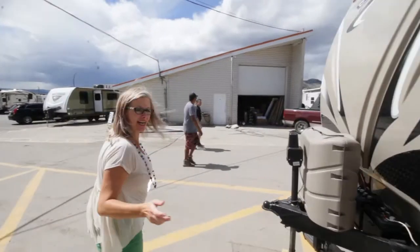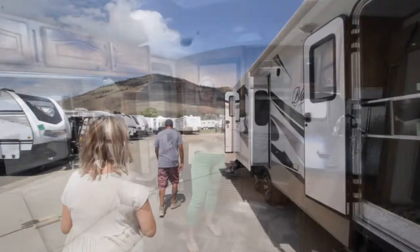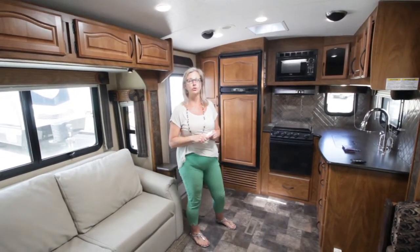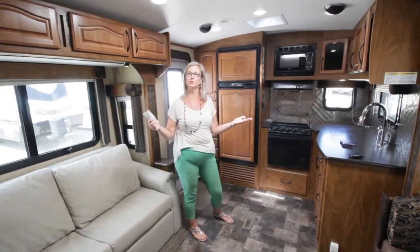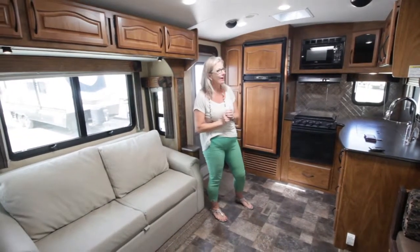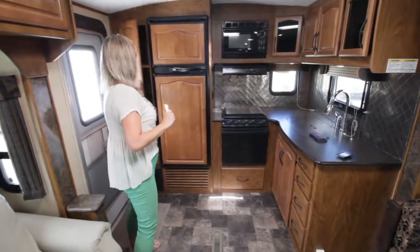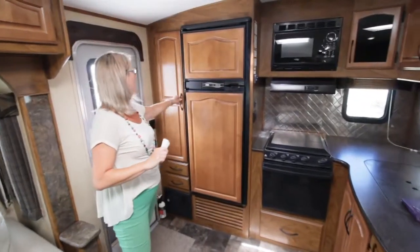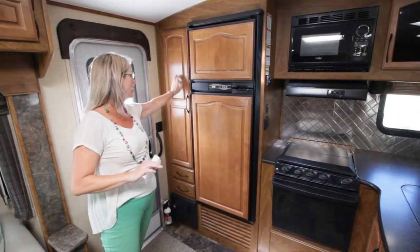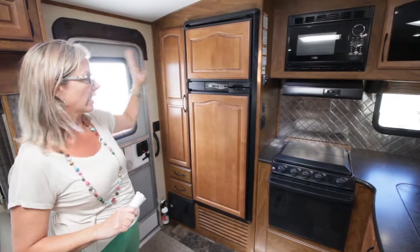Let's get out of the wind and go inside and I'll show you some of the other features. This is the 240 RKS, the Bordeaux series. So this is the interior. We have a huge pantry. All of the cabinets are solid chestnuts — beautiful color, nice and solid. A 9.5 cubic foot fridge, absolutely huge.